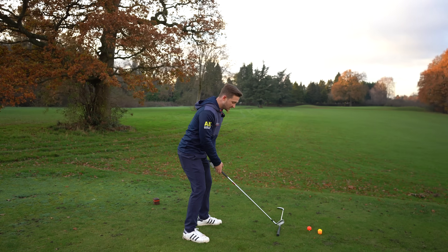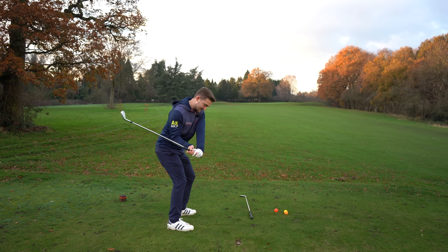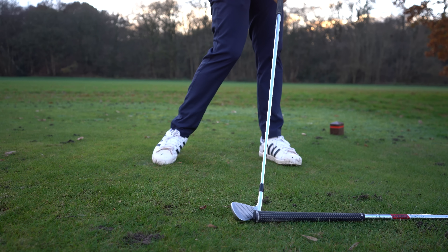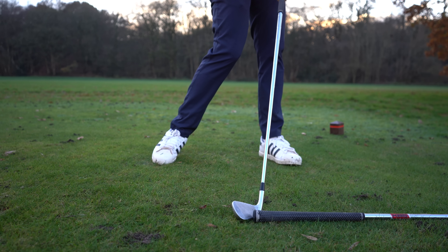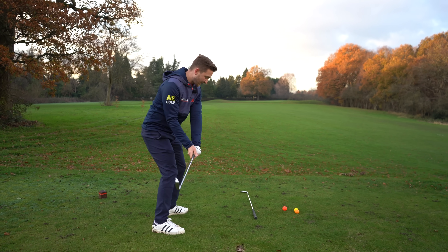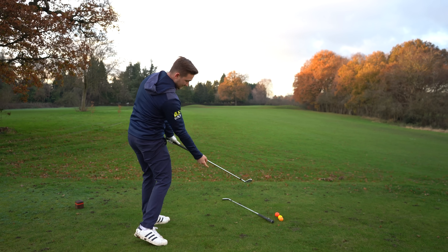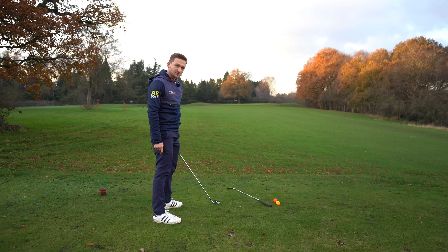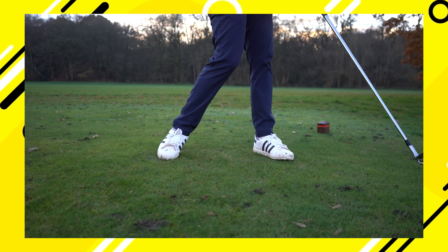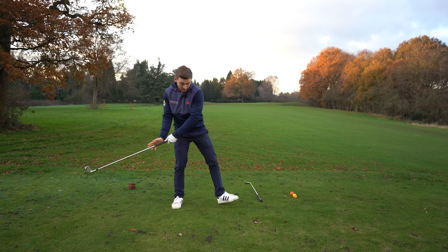The story of this drill came because a lot of my students were holding the angle, getting stuck coming in, and leaving the face open. If you look at this closely — if I do what my students were doing — the club face comes through and I can't really move the golf club, I just push it out to the right. The whole idea of the drill is to push the golf club all the way down the target line, because that way we're putting pressure down in the right area.